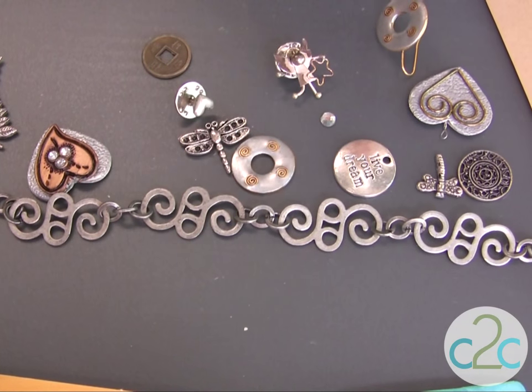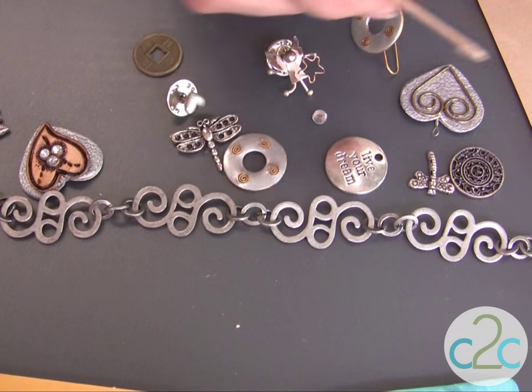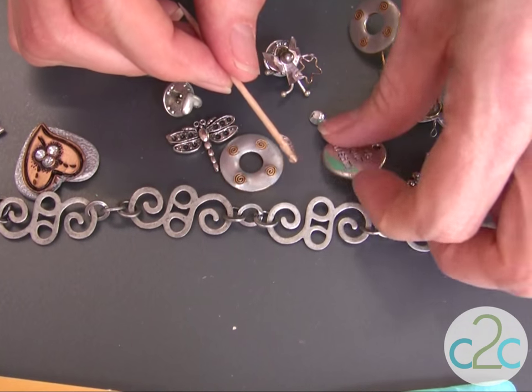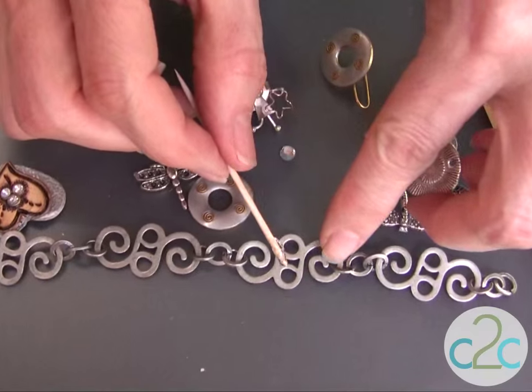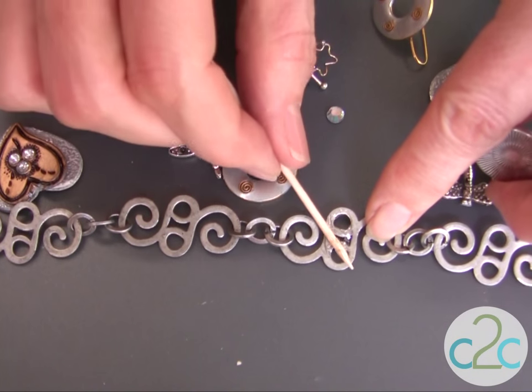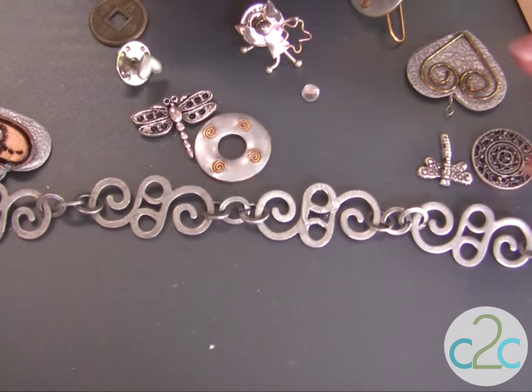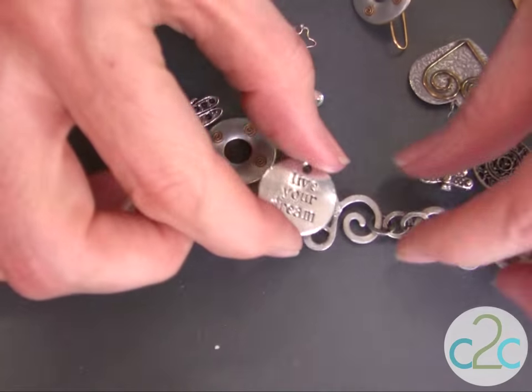The focus for this bracelet is the Live Your Dream charm. I'm just going to pick up some of the Aleene's Jewelry and Metal Glue with this toothpick, and because this is a very open weave on my bracelet, I'm going to apply it to this piece rather than to the charm, because I would end up having too much glue.